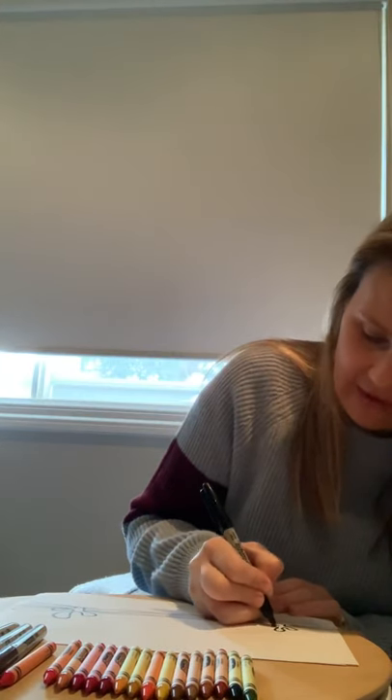Today I'm going to colour in with crayons, because I found some really cool colours in my son's pencil tin that will match our desert scene perfectly. It's up to you what you choose to colour your desert with — anything you have at home is fine.